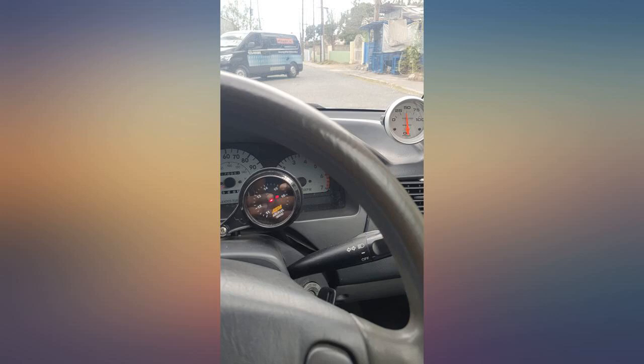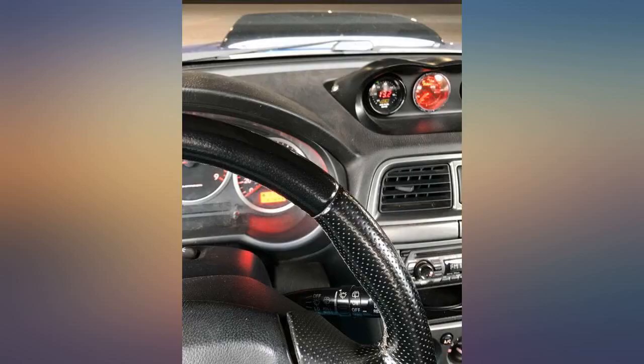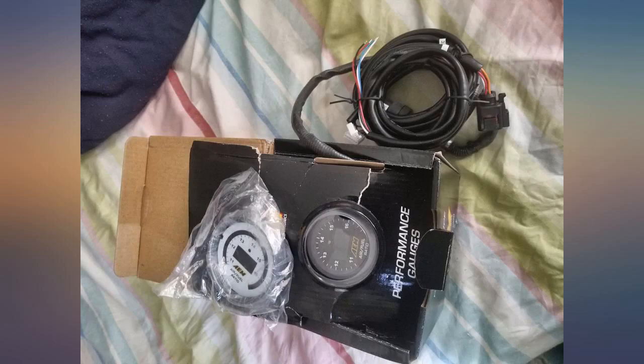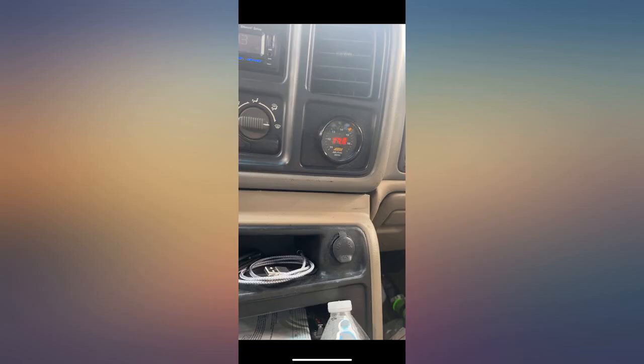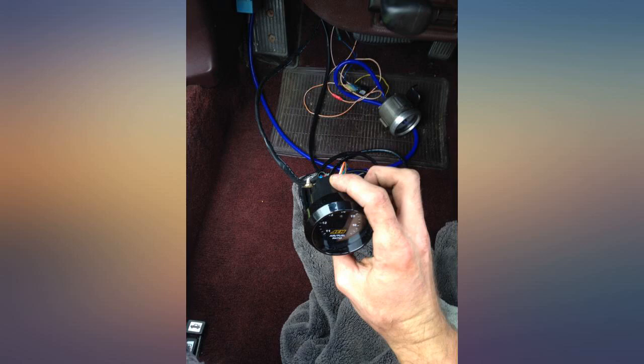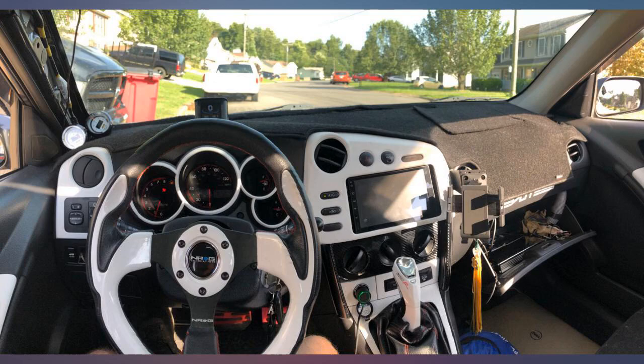As shown — sorry for the crappy panoramic photo. The sensor wire and the gauge wire to the sensor were both plenty long, and wiring the power wire was super easy. It also includes a monitor wire for use with the ECU and a serial wire on the power line pin connector. Overall I am very satisfied with the quality and performance of it.